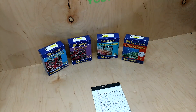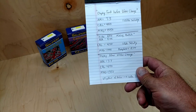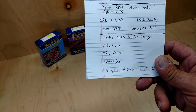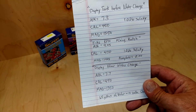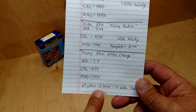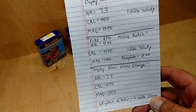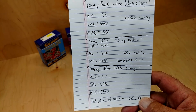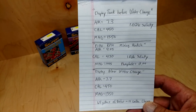The results are in. The display tank after the water change is now at 7.7 alkalinity, 450 calcium, and 1350 magnesium. So my alkalinity raised 0.4 with a 10-gallon water change. I have right around 65 gallons total water volume, and that 10-gallon water change did bring the alk up just a little bit. That gives me a good reference point for what a 15-gallon water change would do.